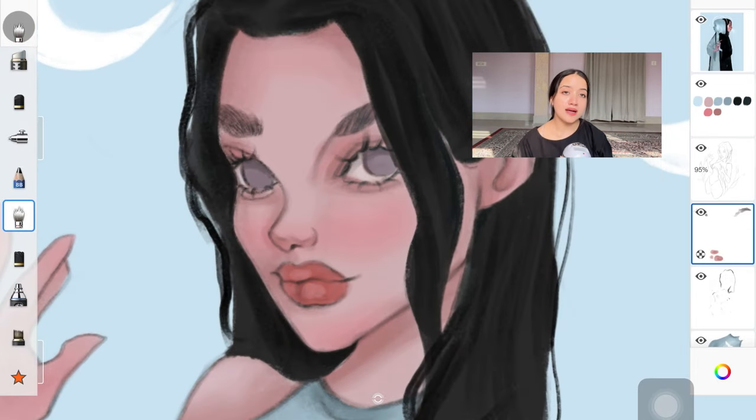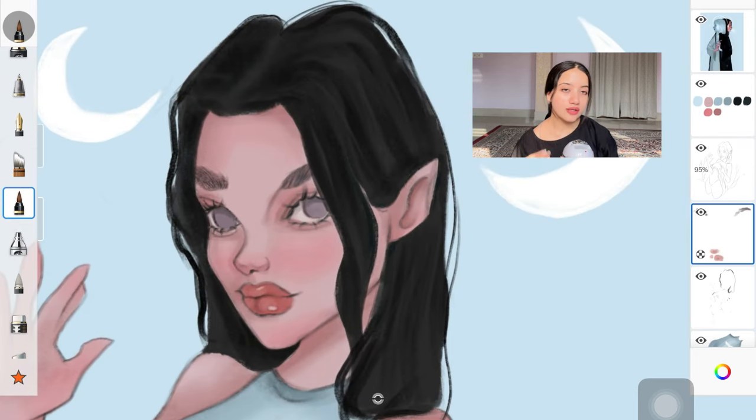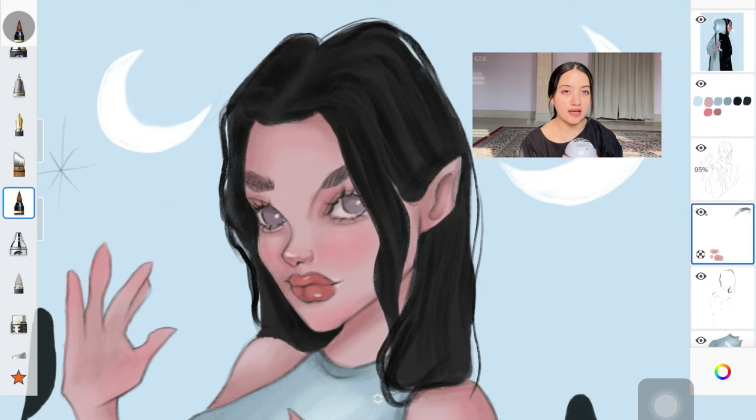The next step is always to add finishing details. I start adding darker shadows over the base shadow layer we already created. I have plenty of videos on adding shadows and highlights linked in the description. Highlights are really important — please do not skip this step. If you're adding shadows, make sure you're also adding highlights, not just on the face but on the rest of the body and any clothing in your painting.